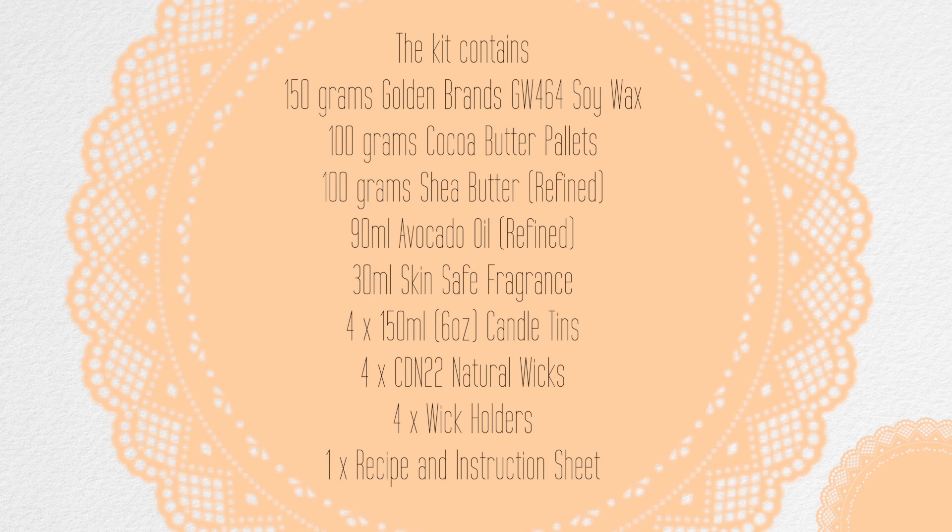The kit also includes 90 ml of refined avocado oil, 30 ml of skin-safe fragrance — in this case sandalwood — four 150 ml (6 ounce) candle tins, four CDN 22 natural wicks, four wick holders, and one recipe sheet with instructions.